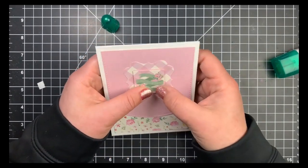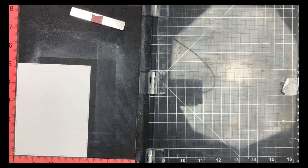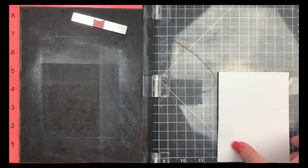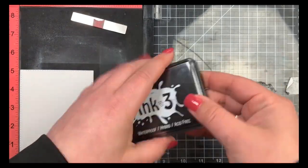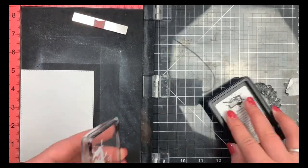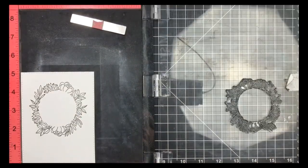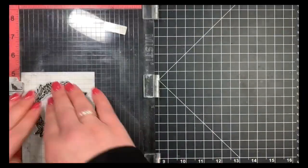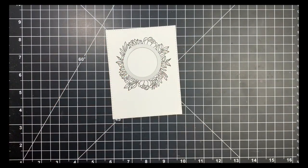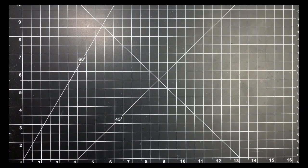On to card number five. I have two pieces of Neenah Solar White — one cut with the stitched rectangle die and one cut slightly larger. I'm using the circle frame from the stamp set and stamping it onto the stitched rectangle panel with Blackout Ink by Ink on 3 for Copic coloring — stamping twice to get a bold black outline. Then I'm taking a stitched circle die, the closest match I could find to the frame, lining it up, taping with post-it note tape, and running it through my Gemini.